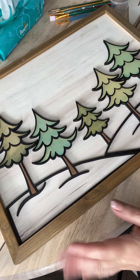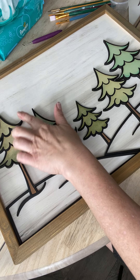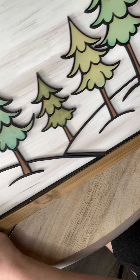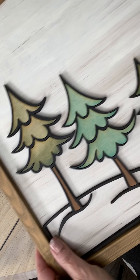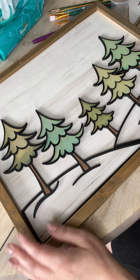Hi guys! So back for part two. I took my black paint, spray-painted the border and just glued it down to my board, then glued in all the inside pieces. I'm really happy with it. I love the colors. It's going to look so cute.